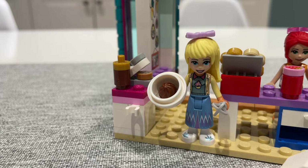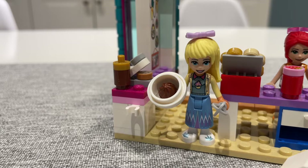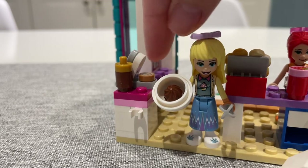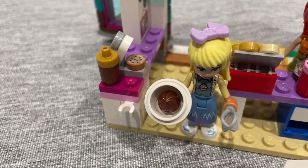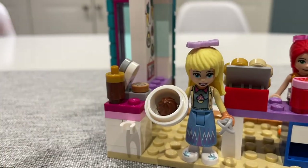On the other side of the cafe is a waffle maker where Stephanie can use her hand mixer to make waffle batter and a press to make the waffles themselves. I don't actually have a waffle tile so I've substituted it with a cookie, and there's also a bottle of chocolate sauce on the side.